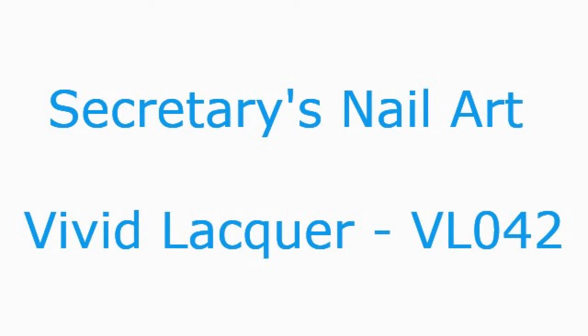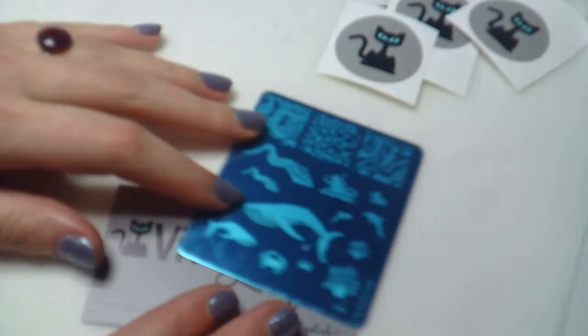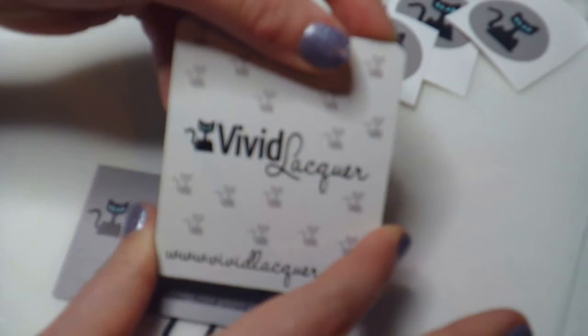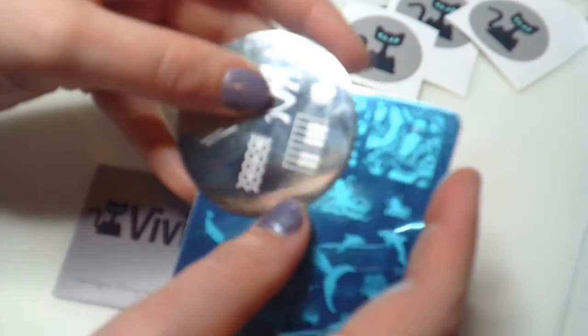Welcome to Secretary's Nailer. Today we are having a look at the build of ladders that we played for the old 042. This one is all about the oceans. As you can see it comes out of one film in Bat Game, and it's also a handle link if you want to visit their website.